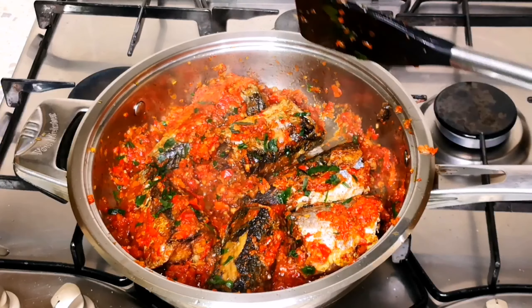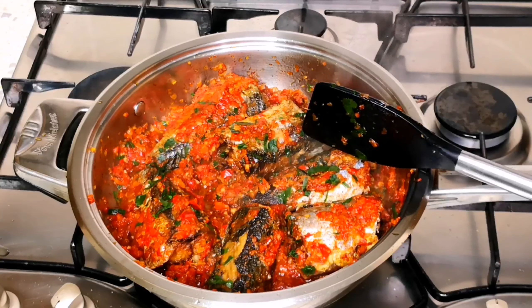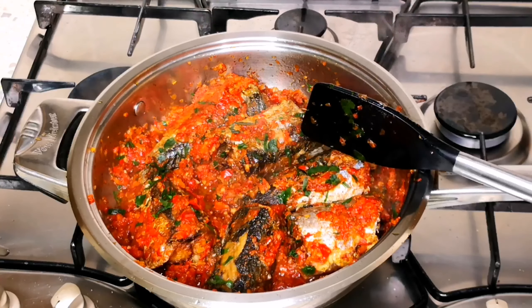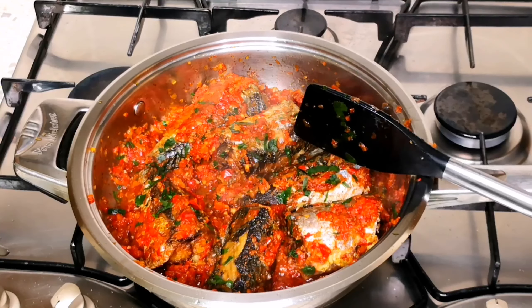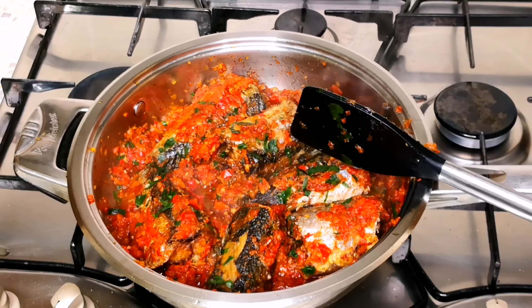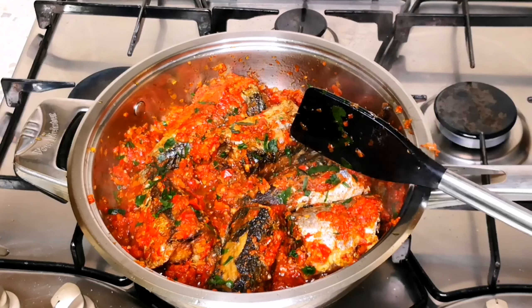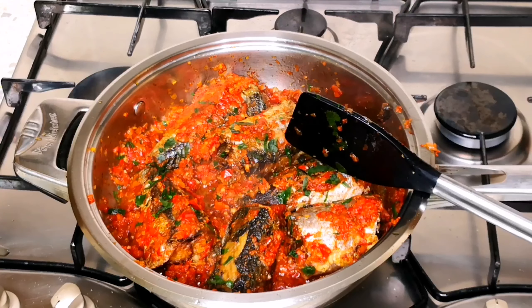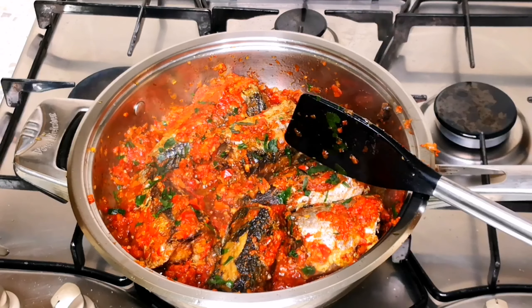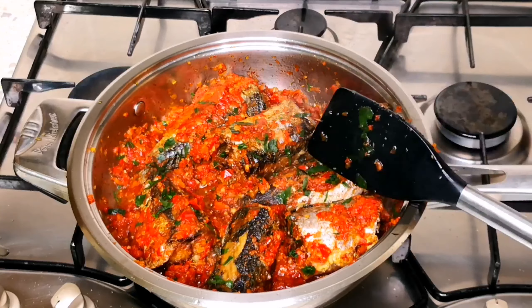We've come to the end of this video. A very big thank you to everyone who has been watching and leaving kind comments. If you are new here, please subscribe so we can be one big family and share ideas together. For my old subscribers, thank you so much from my heart. You can use this recipe to eat with potatoes, ripe plantain, rice, or even eat it on its own. See you in my next video — bye!